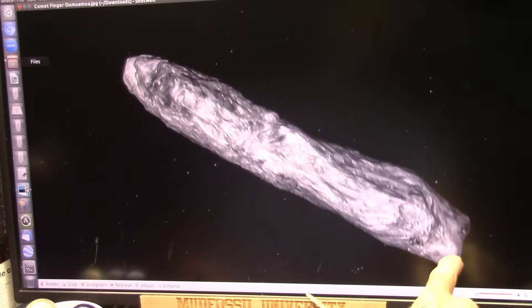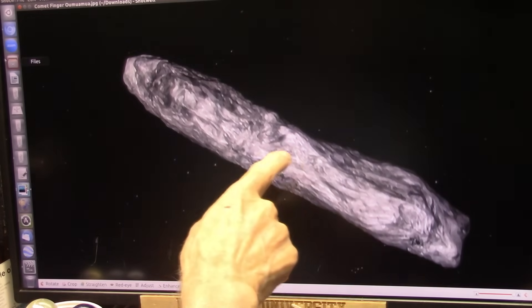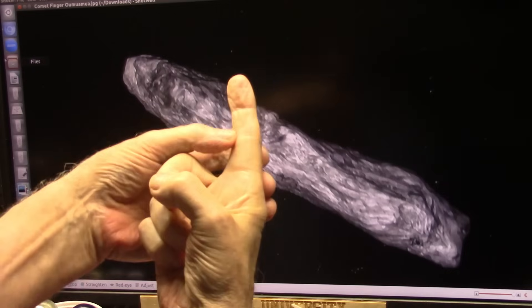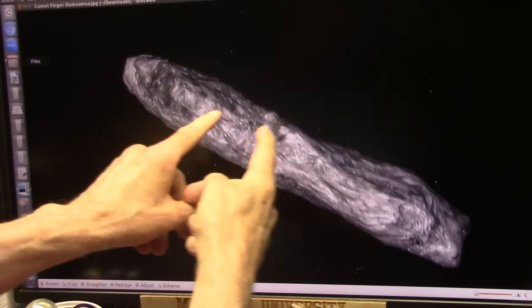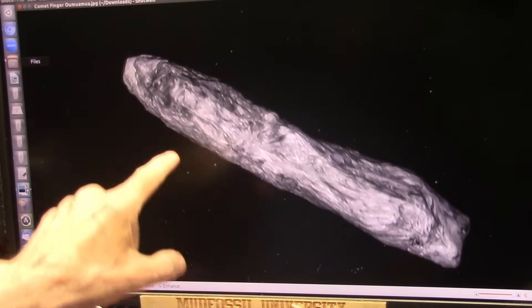These are the two spots where the tendon goes over the top. You've got your vein, your artery right there. This strap is the tendon that pulls it down. That crease right there — that crease is this crease right here. There's another one up in here for the very tip. And then you come down to the long end of the bone, right there where it was broken right off. That's Oumuamua.